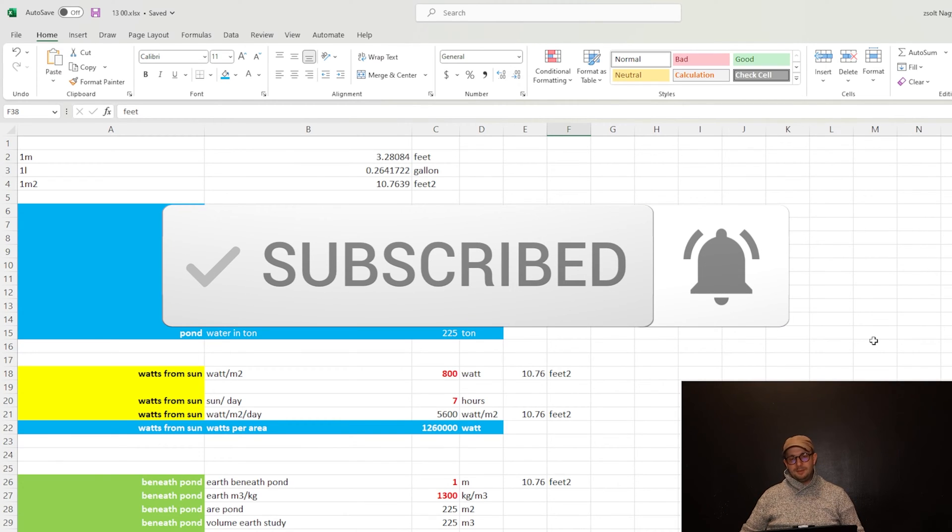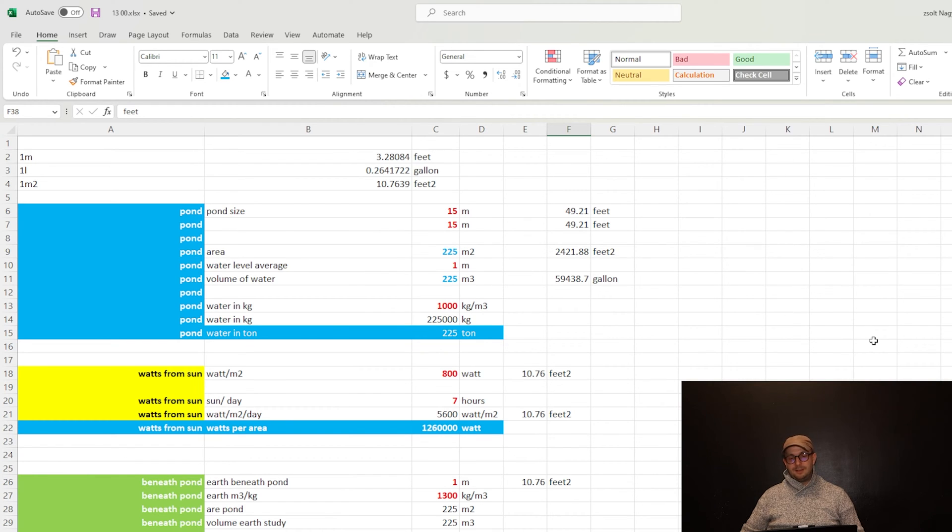Let's check the thermal mass of the pond. Let's say we have a 15 by 15 meter pool — about 50 by 50 feet — so the area is about 225 square meters. With one meter of depth, we'll have 225 tons of water. That's a lot — like 225 cars in weight. The water at the bottom is way cooler than your house, so if you put pipes in it and circulate the water for heat exchange, it will be cold enough to cool down your house.